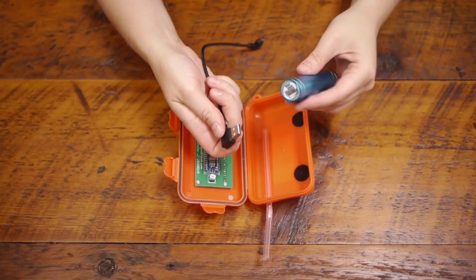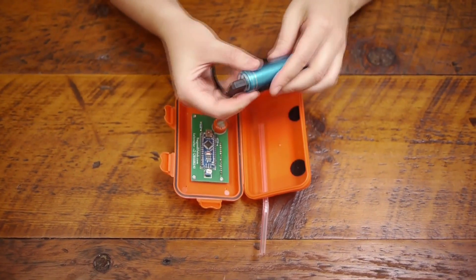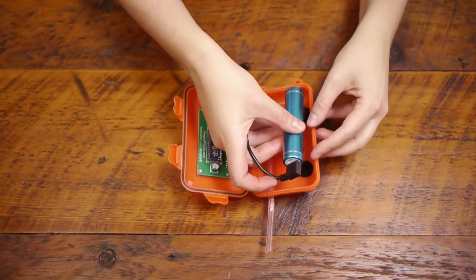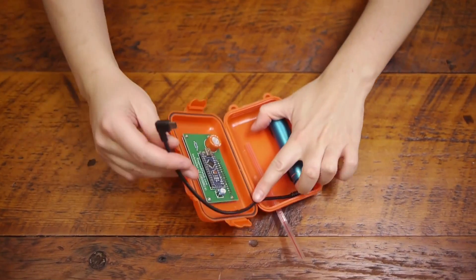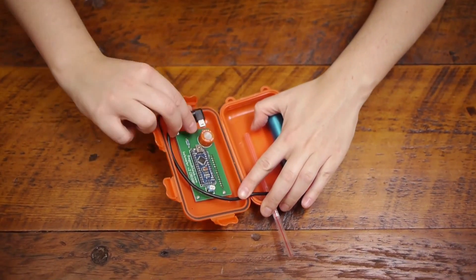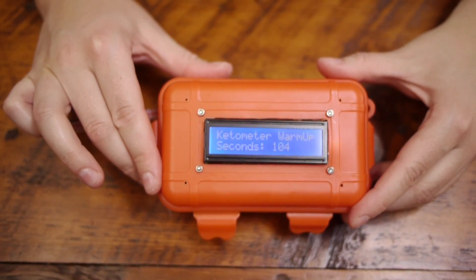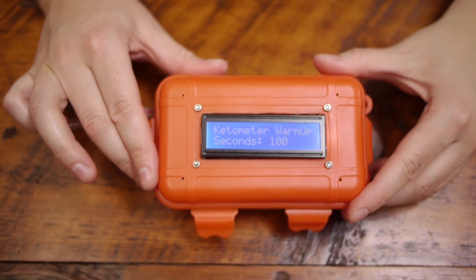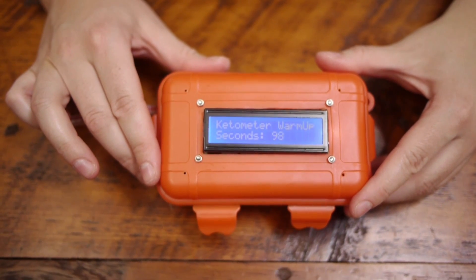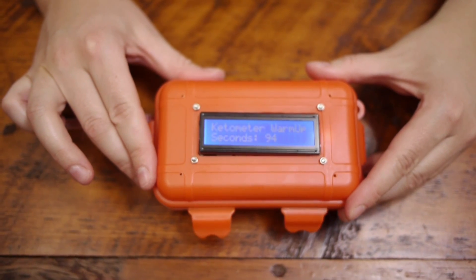Once your battery is charged, you will put the black USB cable in here. Use the little Velcro strips to put it in the case. Take this cable and plug it in. Once you plug it in, you will see that the Keto Meter is warming up. You want to let it warm up for 120 seconds, and leave the case open while it's warming up.